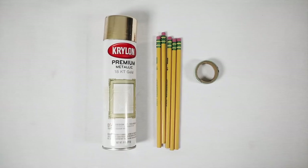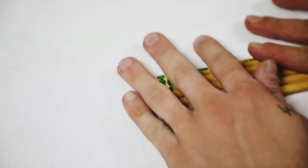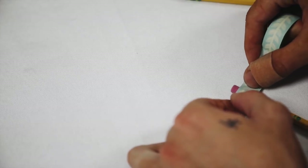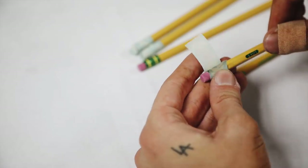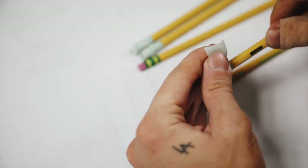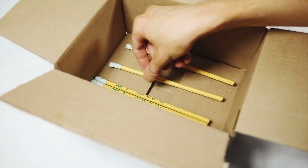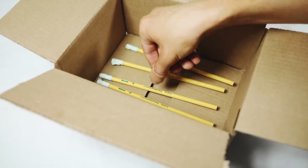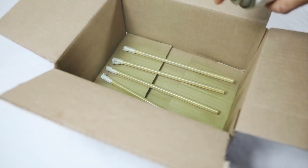Next up, we're creating these personalized pencils. All you're going to need is some gold spray paint, some basic pencils, and washi tape. We're starting off with the brass pencil design. I used a bit of washi tape to cover up the eraser so it stays functional. Then I used a small box to back the project as I sprayed it with 18-karat gold spray paint.